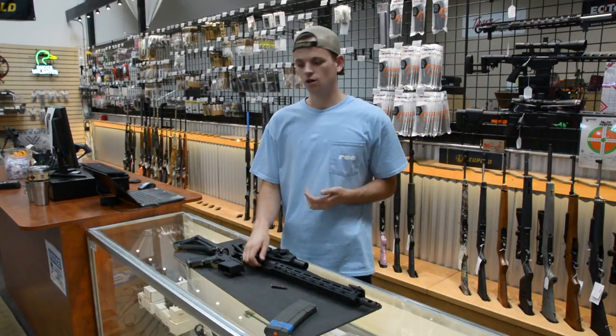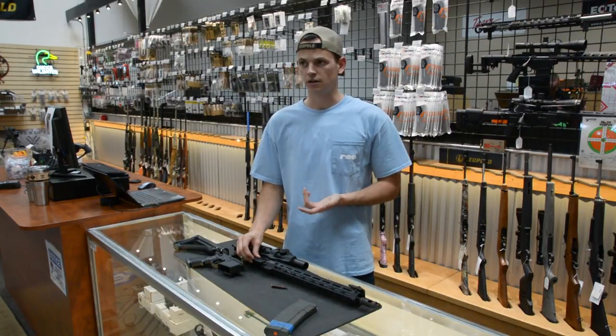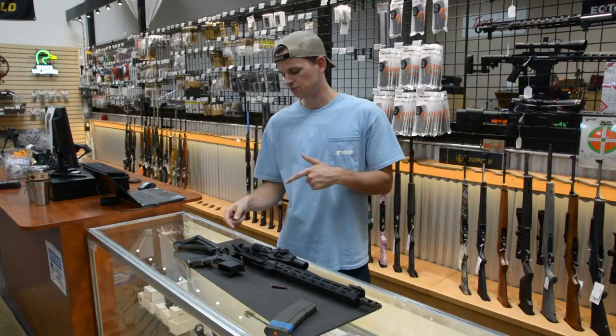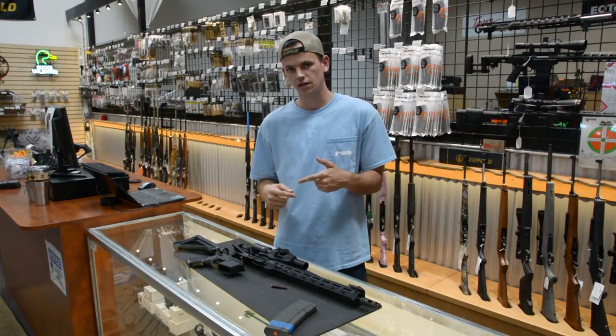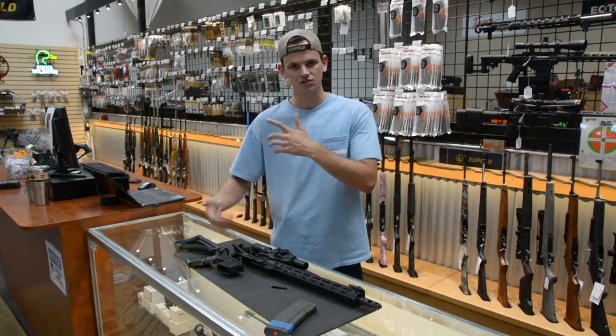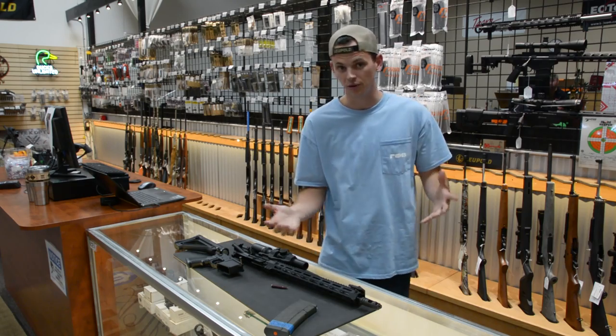Thank you all for watching this video — I hope it was very informative. We get a lot of questions about how to clear a double-feed on a fixed mag AR. This should transfer over to other styles of fixed mag ARs, however with the cross-armory it's a lot easier because you don't have to press the button and you don't have to worry about any other complications.